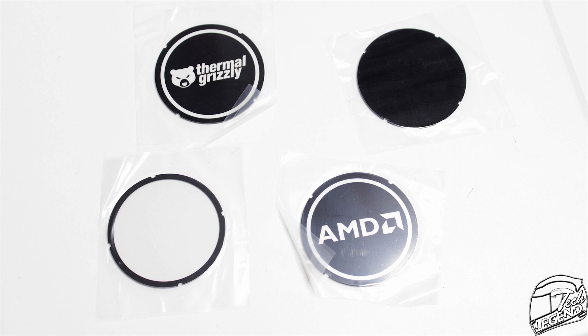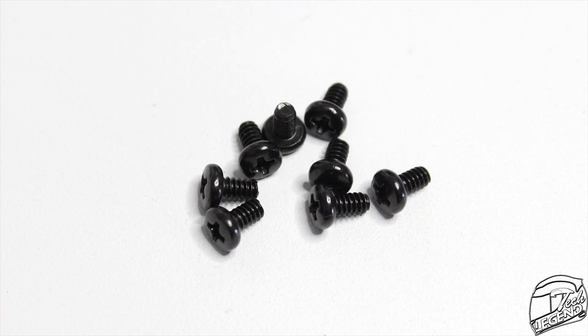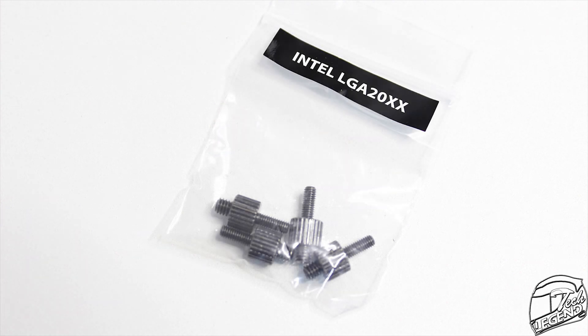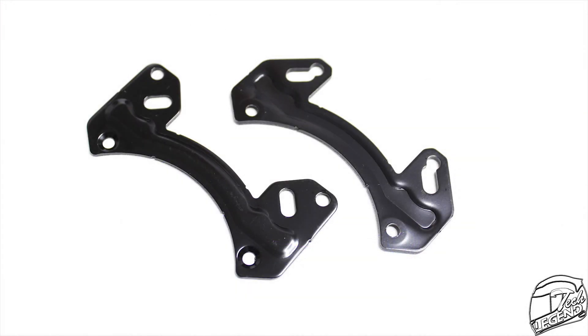Afterwards, we have the usual components of the mounting system, which include long screws, short screws, backplate bolts, plastic clips, metallic nuts, small screws for the CPU block, and plenty of other screws for the different CPU sockets available. In addition, there are also two sets of mounting arms — one for the Intel and the other for the AMD platform.